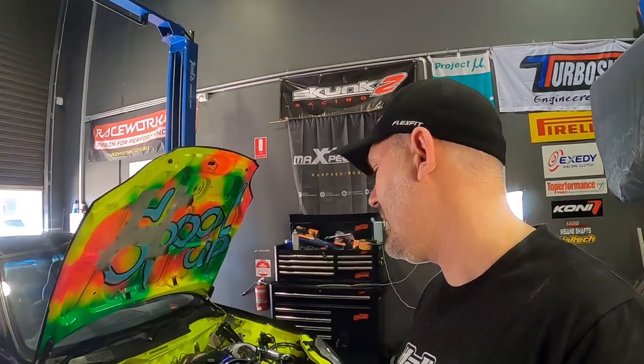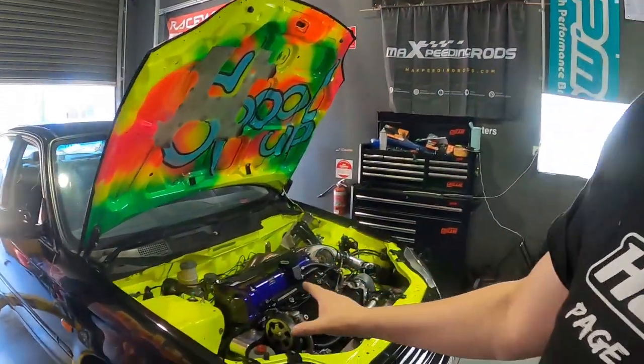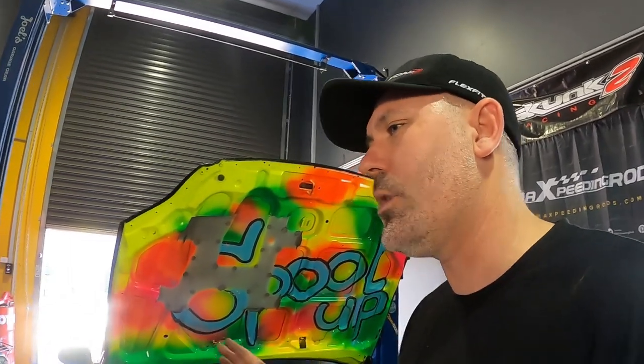Welcome back to the channel — thanks for joining us. If you haven't already, make sure you subscribe; heaps of how-to Honda content coming. Why am I doing this? First, this engine is an unknown — I got it from a bloke on Facebook Marketplace who told me the car had about 180,000 K's on it. Do I believe him? Probably not. The other reason is when setting up the Haltech, there was a small issue where it wasn't reading the cam angle properly.